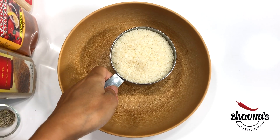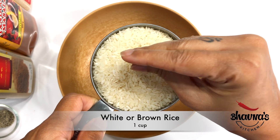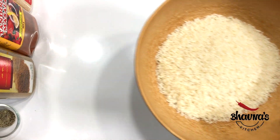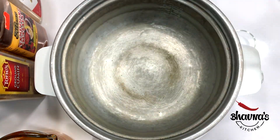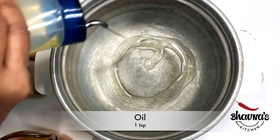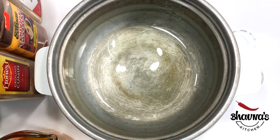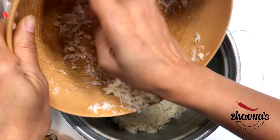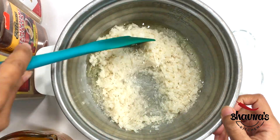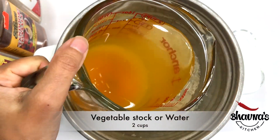To prepare Mexican rice, here I have short grain rice. Long grain rice can be used as well. Wash rice really well. Into the cooker pot or regular open pot, take about a tablespoon of oil. Add rice and roast it lightly. Add water or vegetable stock.